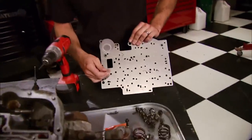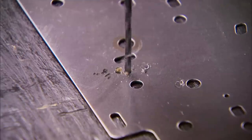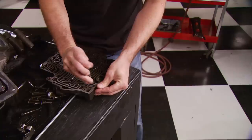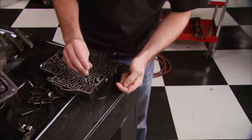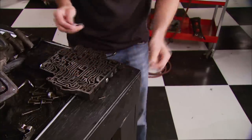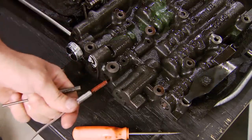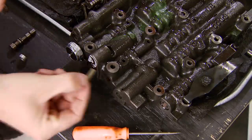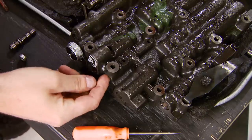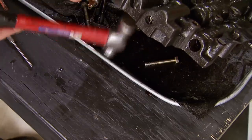Now we're ready to start the modifications. The first thing we're going to do is drill into the separator plate at the locations I have marked. The kit even comes with the proper size drill bits to get the correct size holes. Next we're going to remove the MTV upshift valve and discard the spring. Now it's time to reinstall the assembly. Next, remove the line bias valve and spring from the bore. In place of the spring, we're going to insert this blocker rod into the bore and reinstall the valve, retaining it with this roll pin.